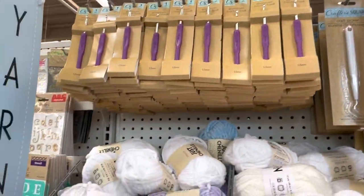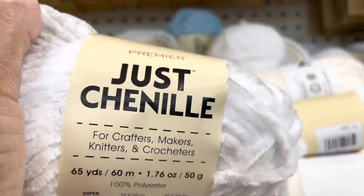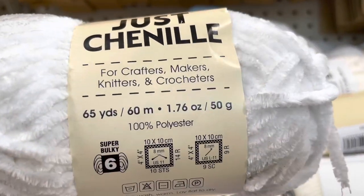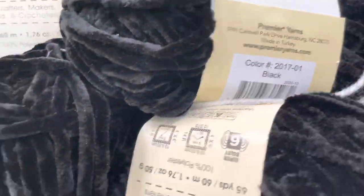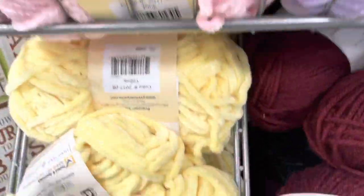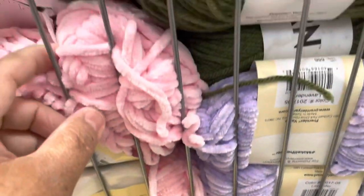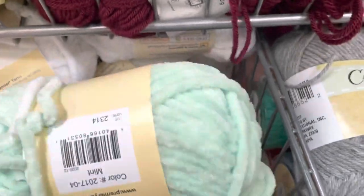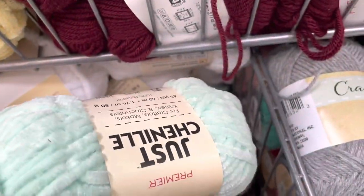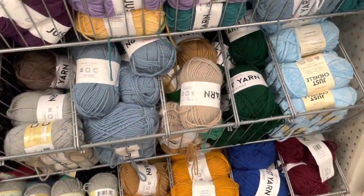In the yarn section I found this one that was new for me — the chenille, Just Chenille. They had it in different colors: white, this lilac, black, yellow, and this pink. Those are spring colors. They also had this mint color and I found baby blue right here on this side.